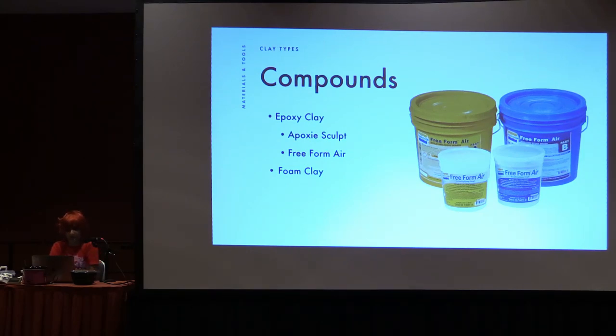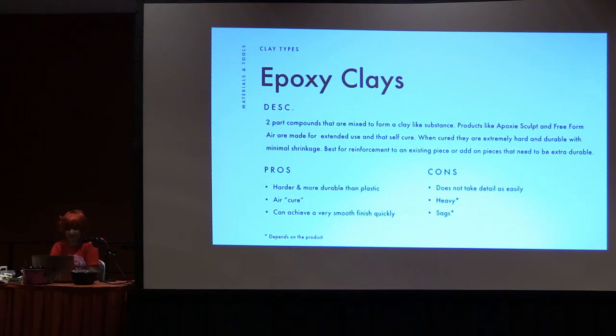The next thing I'm going to talk about are compounds. There are a couple things I like to use: I like to use epoxy sculpt a lot, and then I have a friend who's really good at Freeform Air. These aren't necessarily clays, but I wanted to talk about them because they're popular in the cosplay community. I also have foam clay in here as well. Epoxy clays are two parts — foams that are mixed to form a clay-like substance. Epoxy Sculpt is a brand name; Freeform Air is also a brand name. They're made for extended use and they will self-cure. When cured, they're super hard and super durable. They don't shrink too much but they do shrink a little bit.